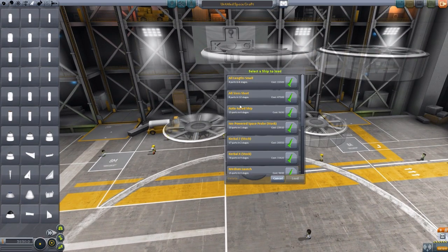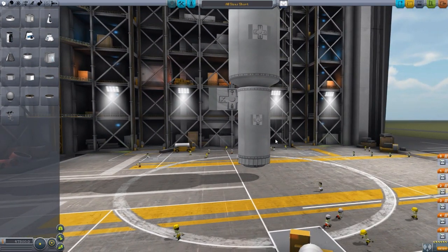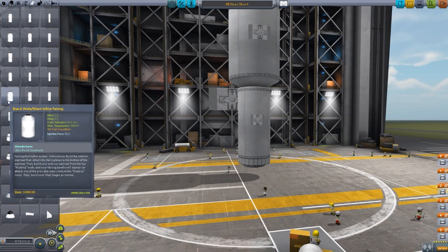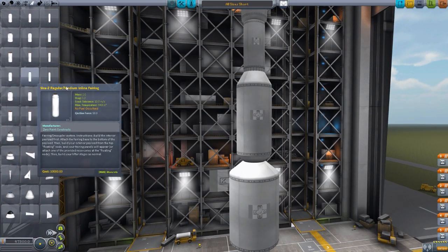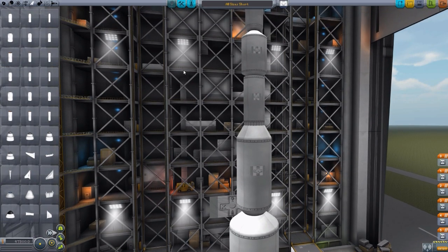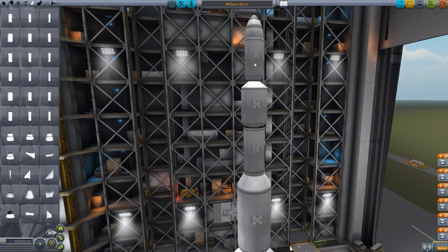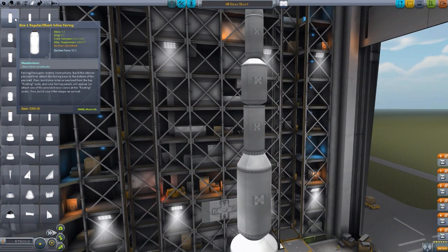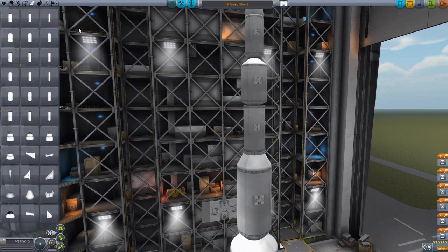If we actually load up the all lengths short, that has all of these various fairings actually in use. We start down here with the size three flush short inline, then we go up to the size two wide short inline, up to the size two regular right here, the size two flush here, the size one wide, and then topping it all off with the size one regular short fairing. This is of the short size. Each of these different width sizes then comes in three lengths, this being the short, then we have the medium and the long inline or wide or whichever one you want to go with.